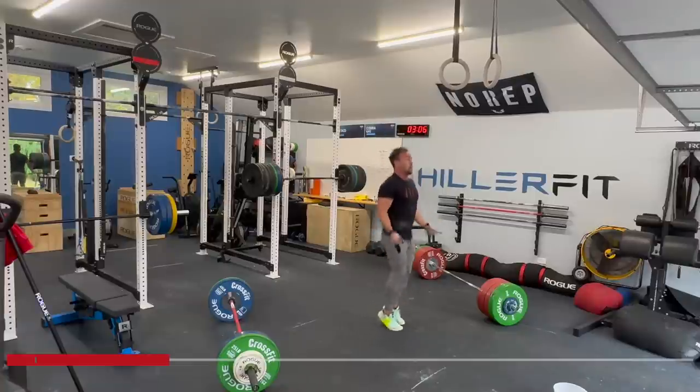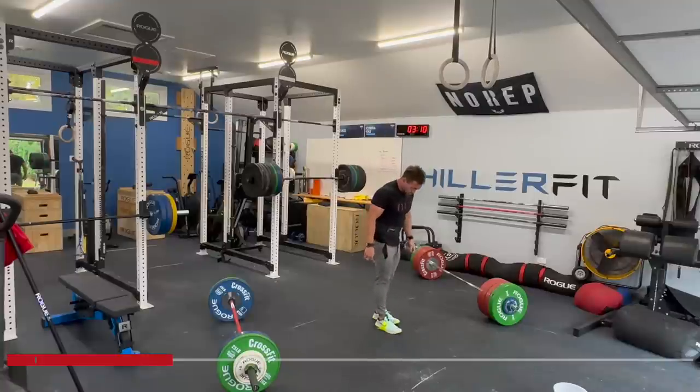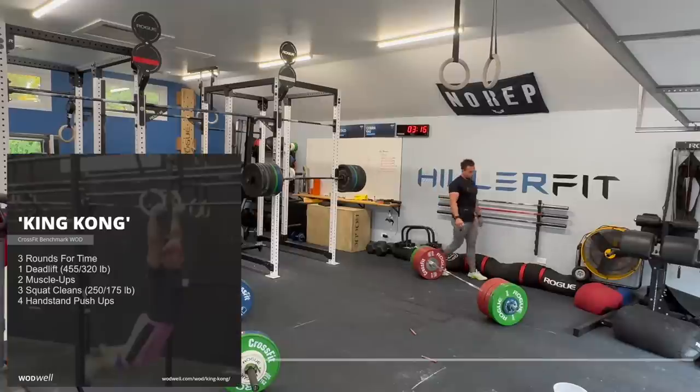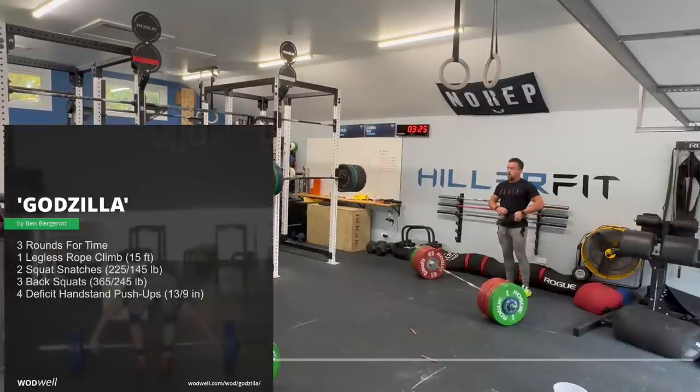King Kong was a series of deadlifts, cleans, handstand push-ups, and ring muscle-ups — I believe something like one deadlift, two ring muscle-ups, three handstand push-ups, and four cleans at 250 pounds. Something like that. That's King Kong. And then there was also Godzilla. This is the Batman.